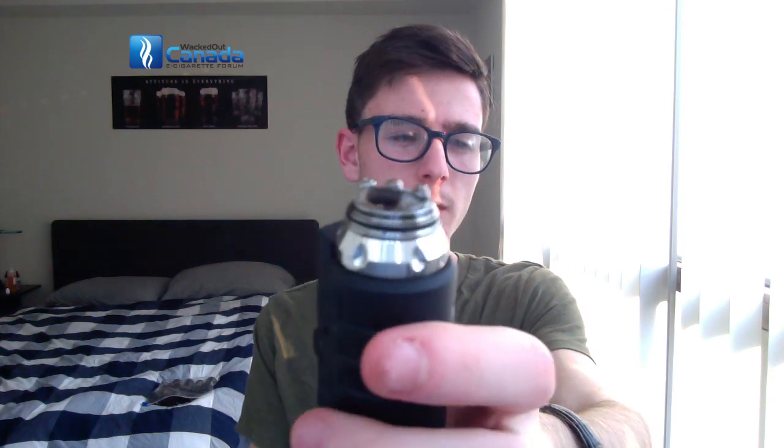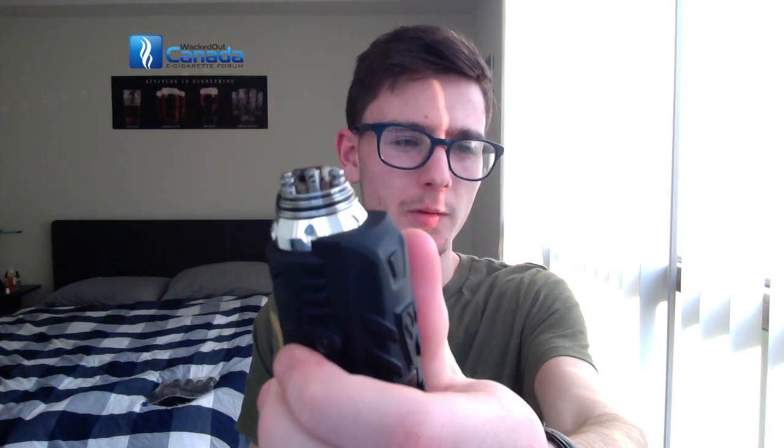I'm still rocking the parallel Clapton coil that Albert made me at e-cigarettes.ca. You can see on this side — it's not that clear — but you can see that the post holes aren't very small.